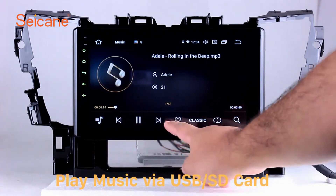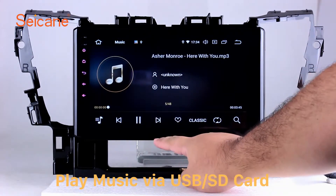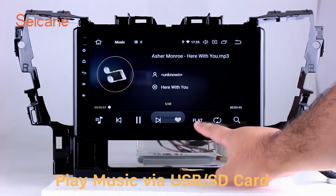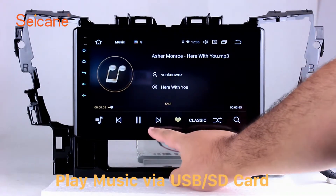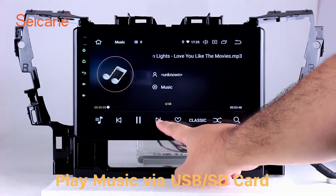USB/SD: Insert an SD card into the unit, then you can play media files from it. You can listen to songs freely. The digital signal processing systems and built-in equalizer make it possible for you to enjoy perfect audio sound. You can also set different play styles for the songs.